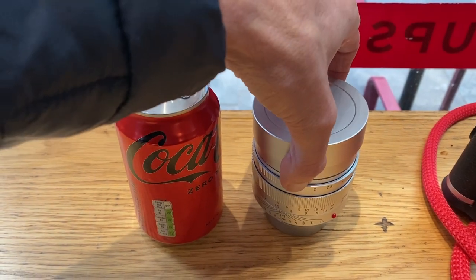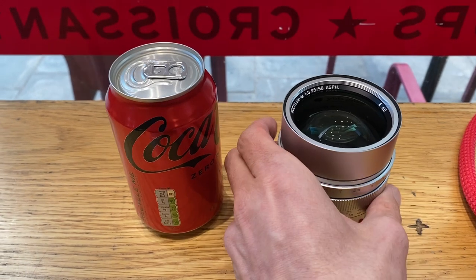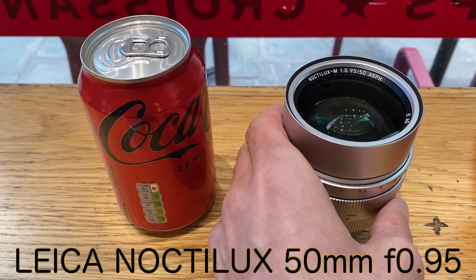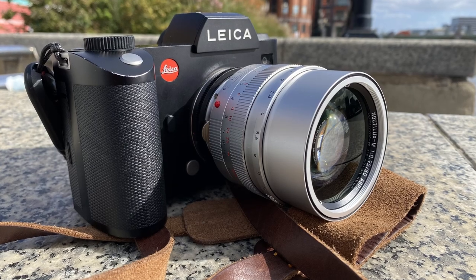Hello, welcome. I hope you're all doing well. I've got a very exciting lens for you today. It is the fastest Leica production lens, the Leica Noctilux M 50mm F0.95 Spherical. Let's take a look.